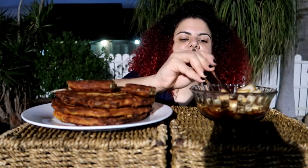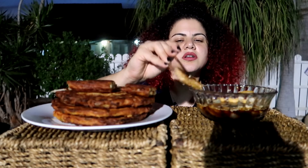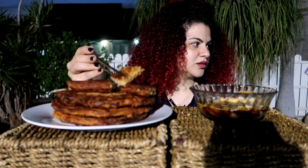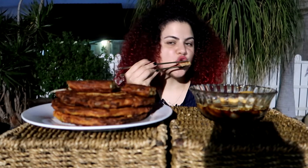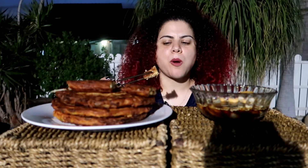My cats are so cute. They're all playing together.